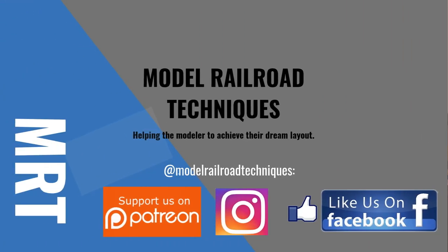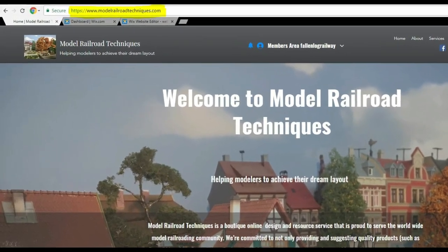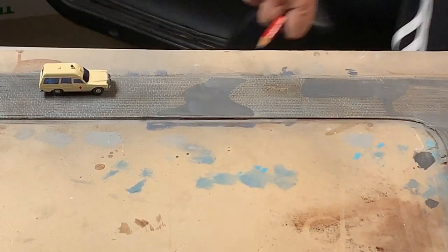Ho ho ho, Merry Christmas! Welcome to my Christmas market build. Make sure you subscribe and click that little bell icon to be notified of upcoming videos. Support us on Patreon, like us on Facebook and Instagram at Model Railroad Techniques. Please have a look at my new website, www.modelrailroadtechniques.com.